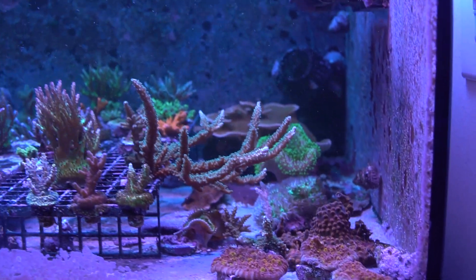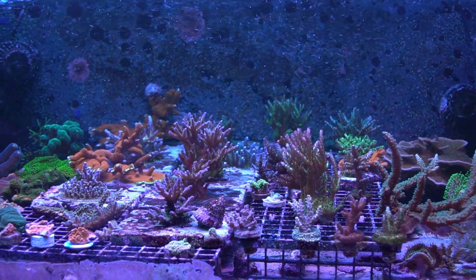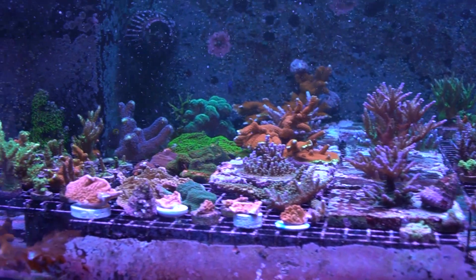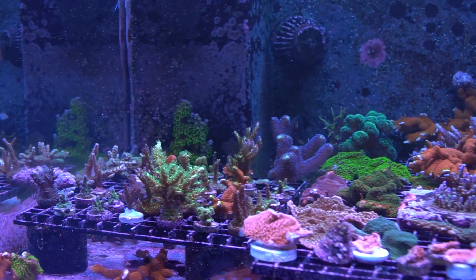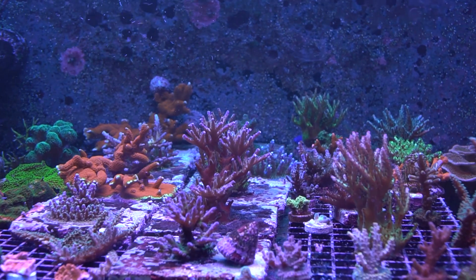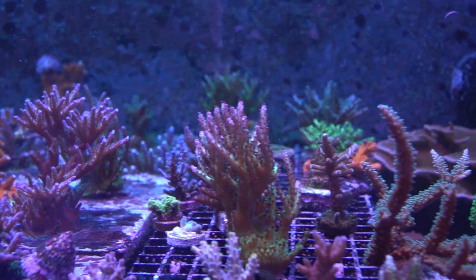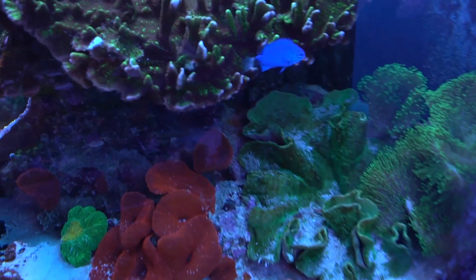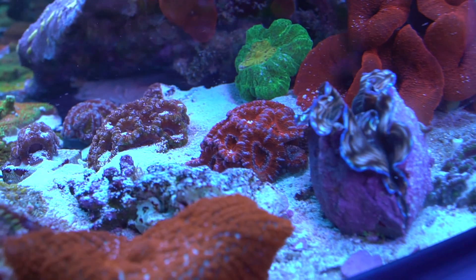I'm looking forward to the show, and I love seeing that it's put on by hobbyists — all passion for the hobby, for the corals. True hobby, true passion. We definitely do it for the love of the hobby — there's no doubt that's the first reason we go through the work, because it is work to put on a show like this. If it's not something you're making a ton of money off of, you have to love it. And we truly love it.